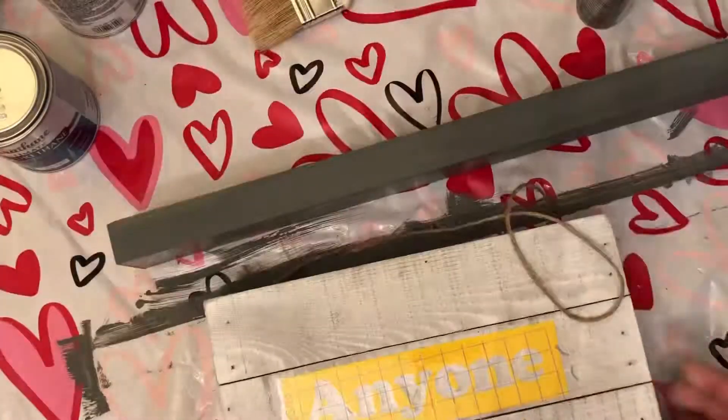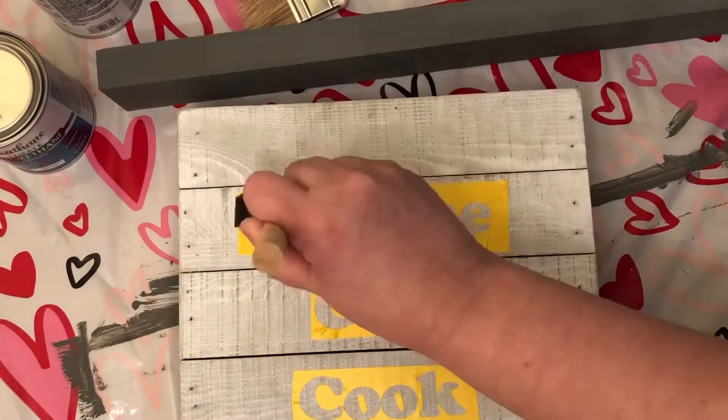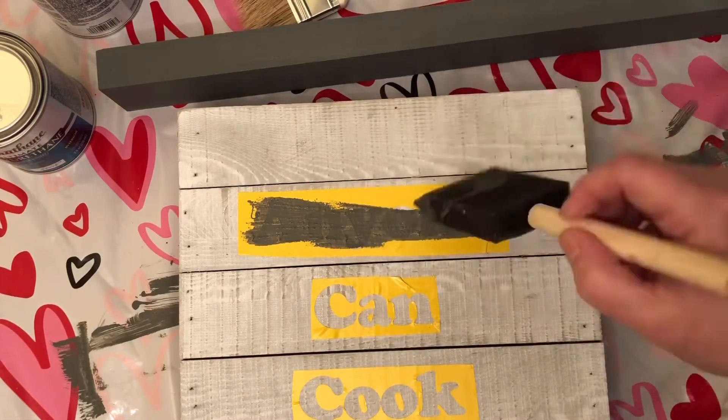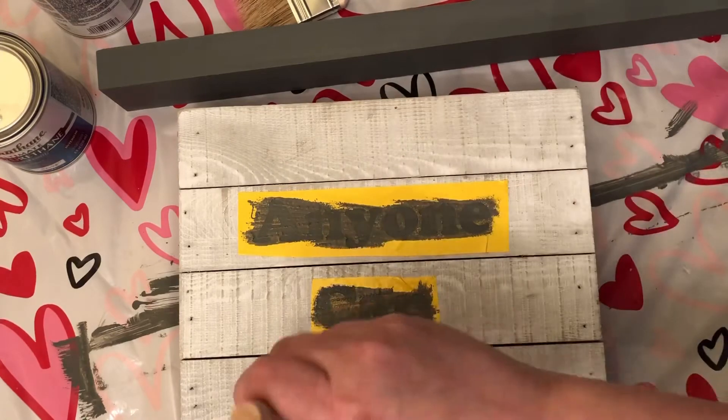I used the Cricut to create the words 'Anyone Can Cook,' and instead of weeding it the other way just to have the words, I used it as a stencil — but I did keep the letters for myself.